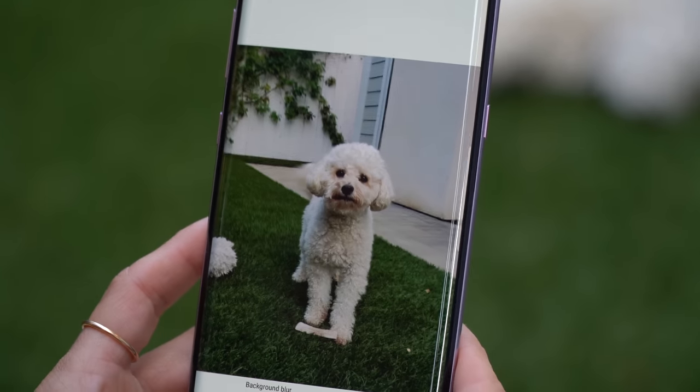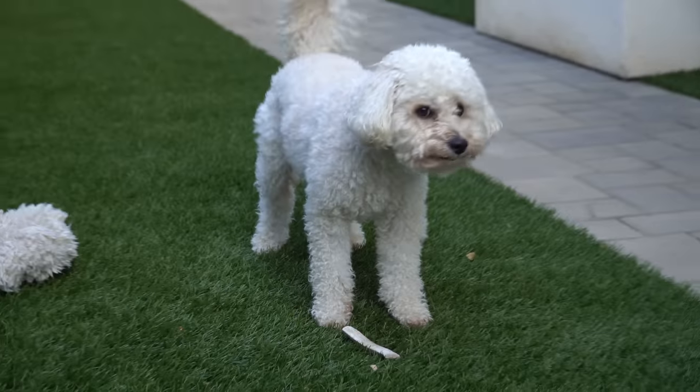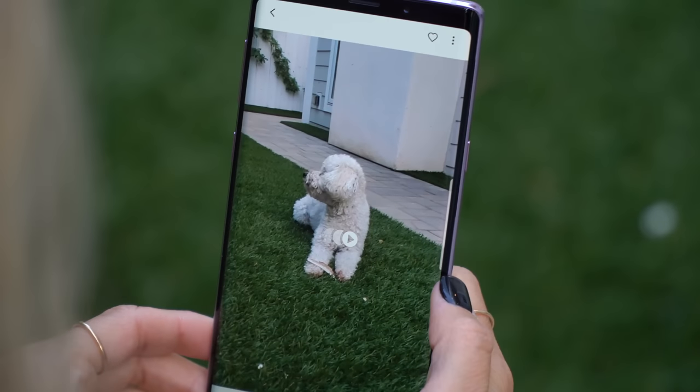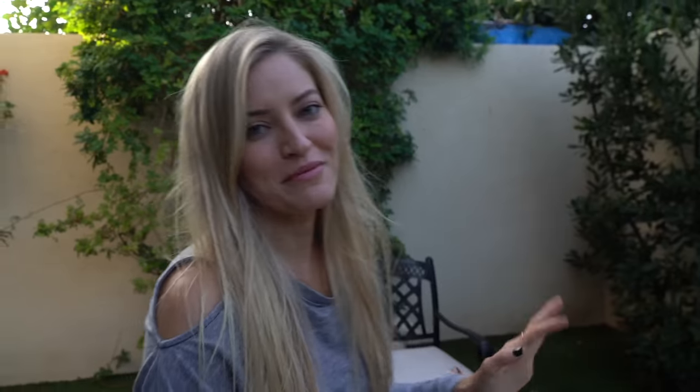Look at this dog — is he gonna post it on his Instagram? I think he will. Wait, are you digging? Let's see what else we can do. The super slow mode looks really good. You guys remember the AR emoji? These things — I'm sorry — they're extremely creepy. There's no doubt about it.